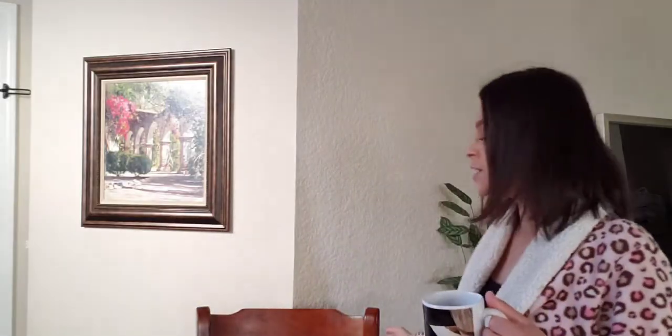Hi guys, welcome back to my channel. This is kind of a different video than I've ever done before — you'll notice I'm in a different location. That's because we're doing a try-on and I need a chair so I can stand up and show you what I'm going to show you.